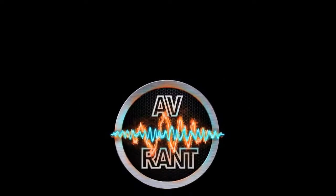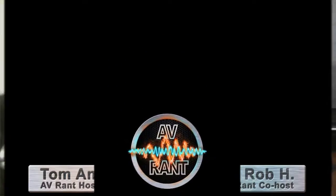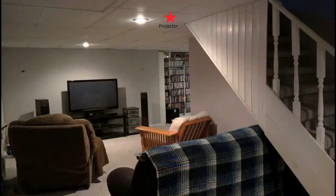Welcome to A.V. Rant. I'm Tom, and I'm here with Rob. Will's room is roughly 3,500 cubic feet in air volume, but is L-shaped. So even though he's using four subwoofers — two Energy, one Daytona, one Velodyne — and his Marantz SR-6011 has Audyssey Multi-EQ X32 with Sub EQ HT, he's finding it a bit difficult to get truly uniform bass across all of his seats.